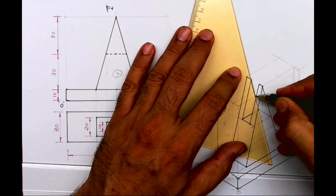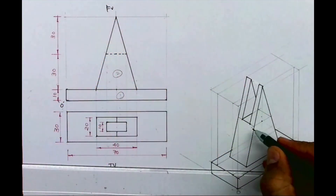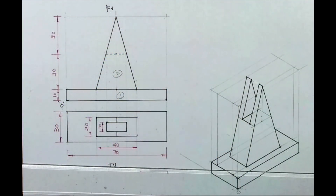We are done with part 2 as well. I hope you have understood how to draw this sum. Thank you.